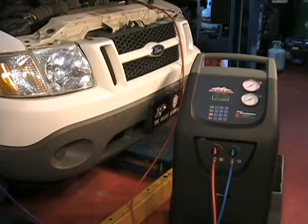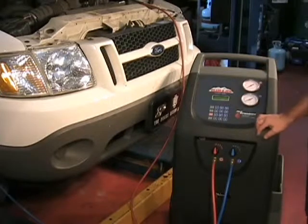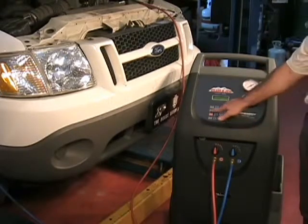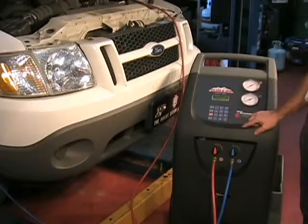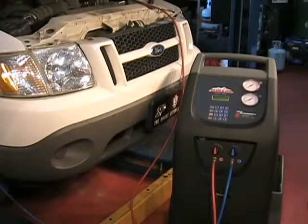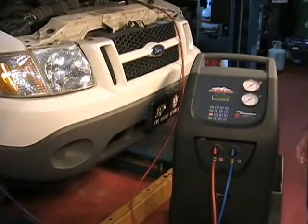To vacuum or evacuate a system, arrow to Assisted Procedure and press Enter. Then arrow to Vacuum. Enter your desired vacuum time and press Start. The display will prompt you to open the high and low side taps and press Start. The vacuum pump will run for the preset time.